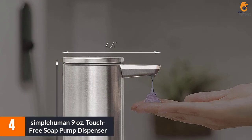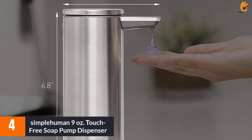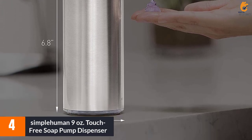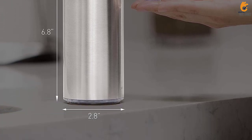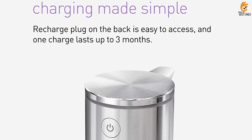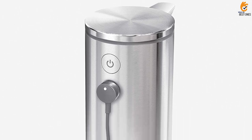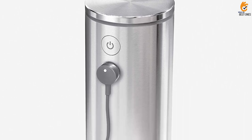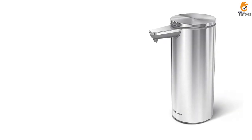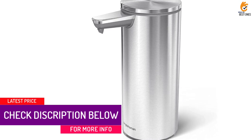Moving on at number 4, we have the Simple Human 9 Ounces Touch-Free Rechargeable Sensor Liquid Soap Pump Dispenser. The Simple Human Touch-Free Sensor Soap Pump Dispenser is the perfect solution for a neat, easy, and automatic way to wash your hands. With its touch-free operation, clog-proof tubing pump, funnel refill opening, and no drip valve,